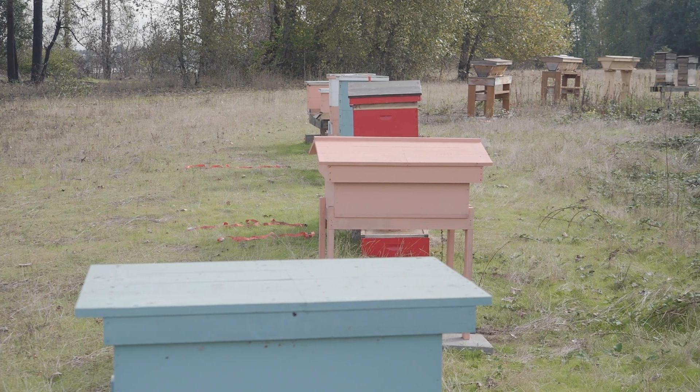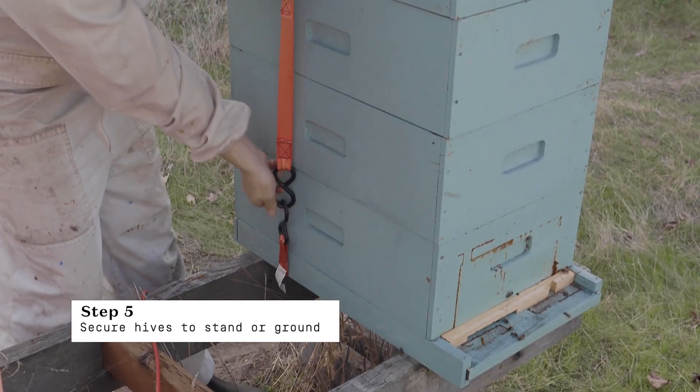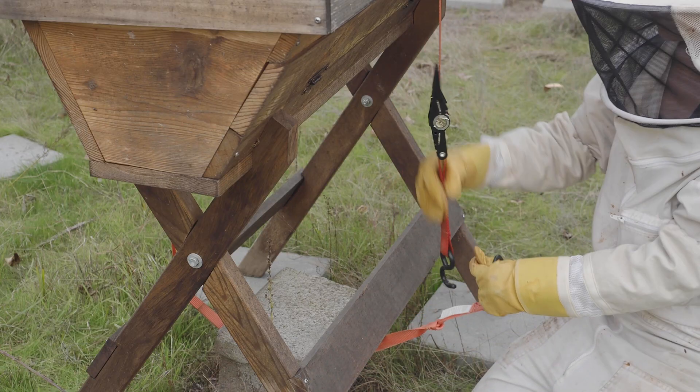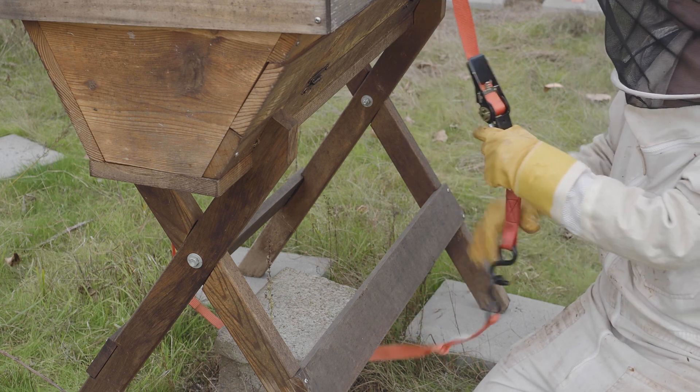The last step in our winterizing process is strapping hives down to prevent them from being knocked over by high winds. We use ratchet straps attached to hive stands or fed through heavy cinder blocks underneath hive stands for extra stability.